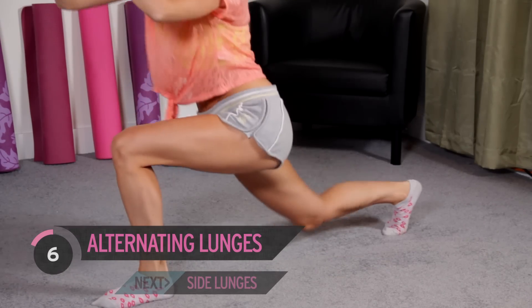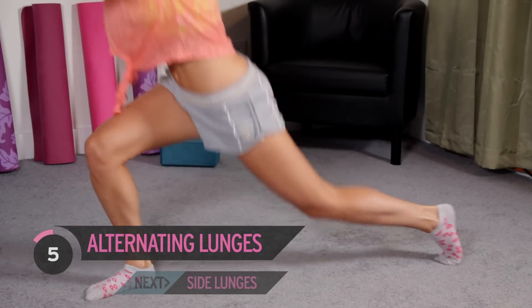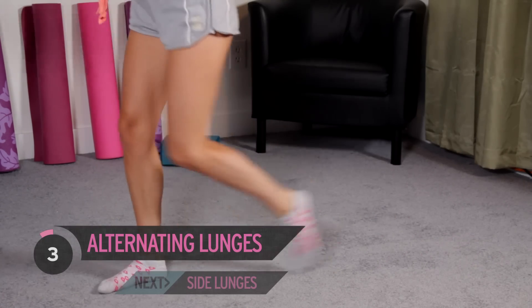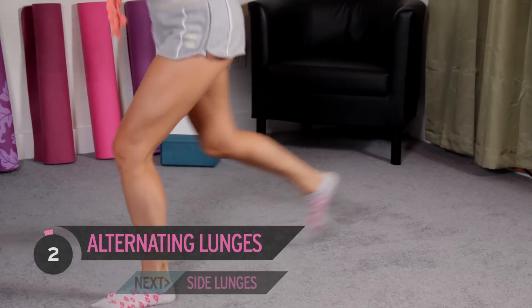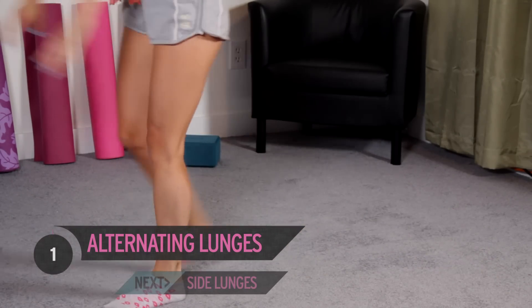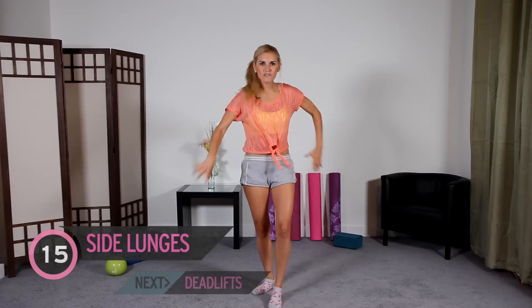Keep lunging down. Inhale and exhale. Great start. 5, 4, 3 — I can feel the burn already — 2, 1. Okay, we've done back lunges. Now we're going to go to side lunges.